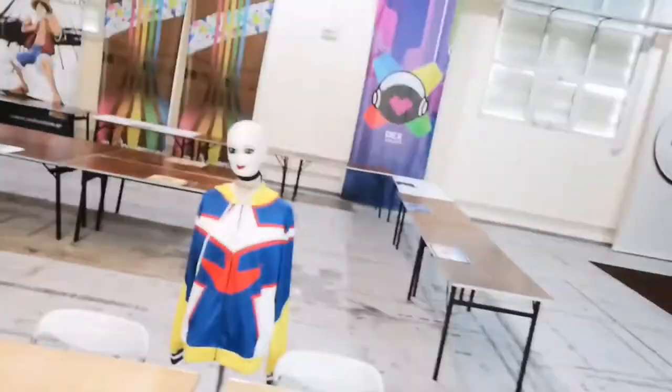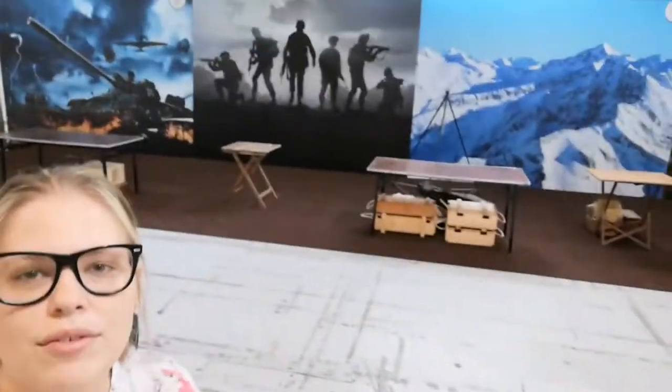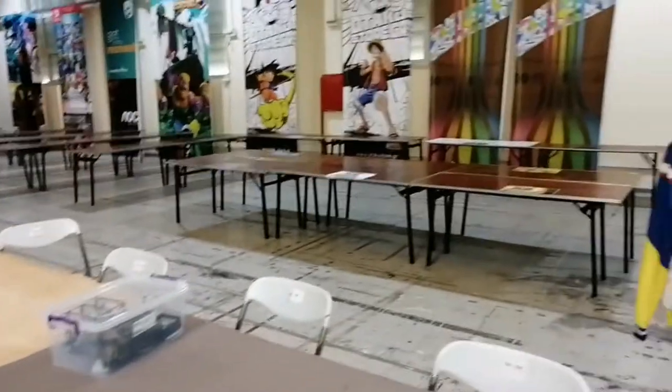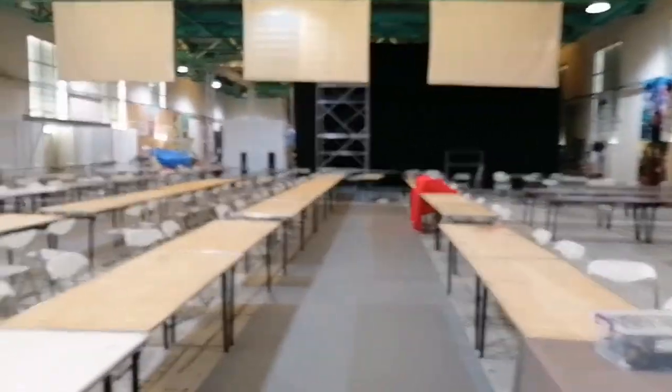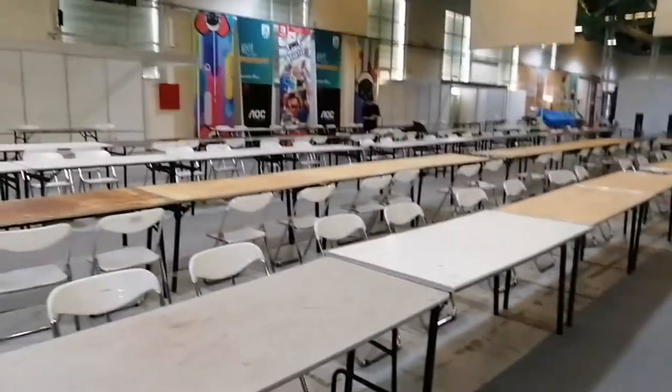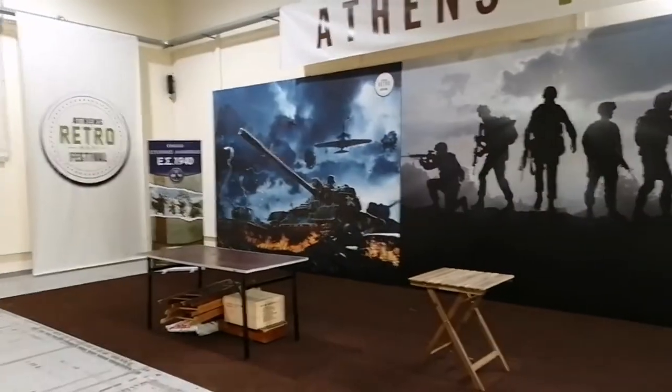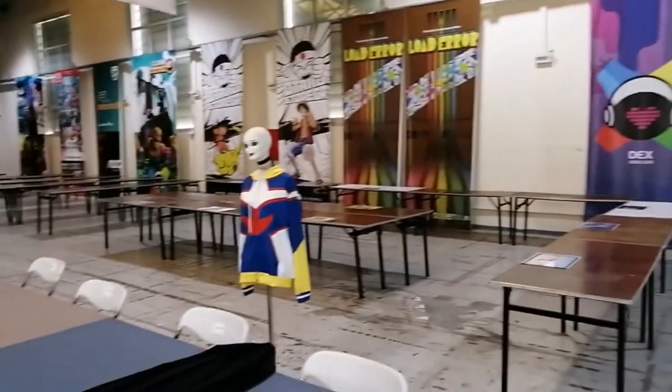We've finally reached our booth — let me show you what's going on. They gave us a double table setup and we're behind the retro game booth, which is awesome. The first thing I did was set up my cloth table covers on both tables so it doesn't look bad. Here's the rest of the convention — it's huge with so many people. This is the artist alley area, and over there are the retro games and my little dummy.